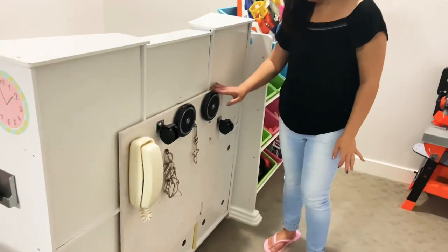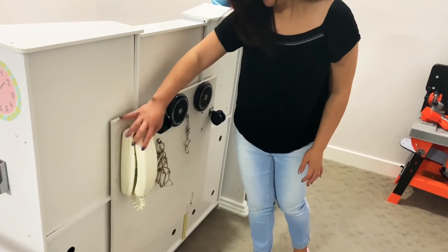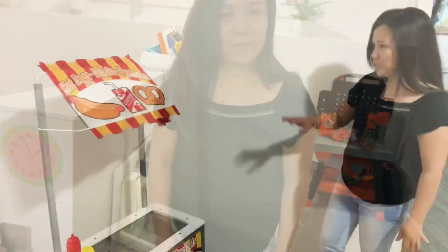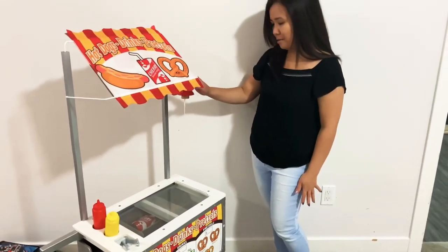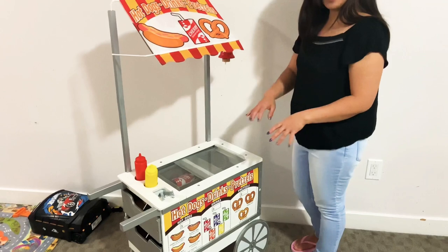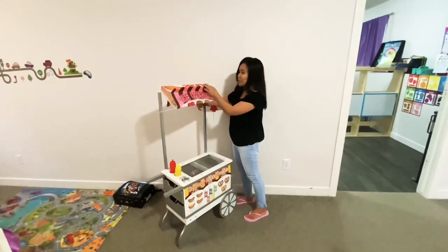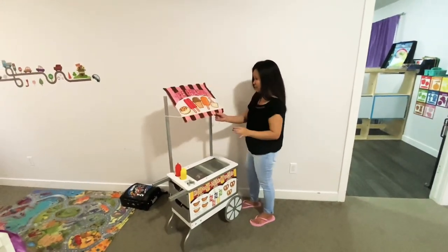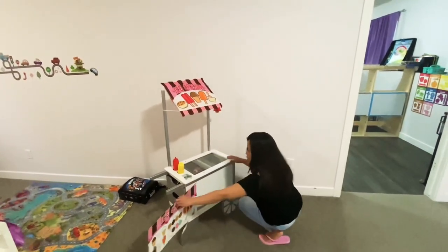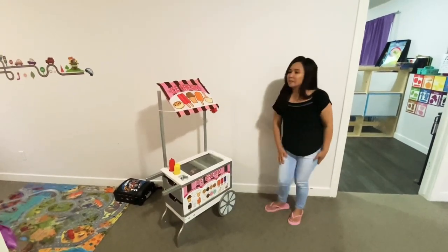Here's an improvised busy board my husband made — there's a phone on it and some wheels. There's also a hot dog stand here for kids to pretend they're in a park buying a hot dog or ice cream. You just put it on one side to be the hot dog stand, then flip the board and it changes into an ice cream store. The kids love this.